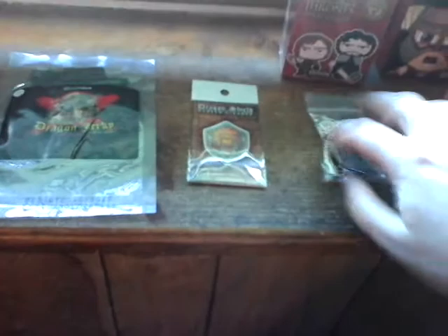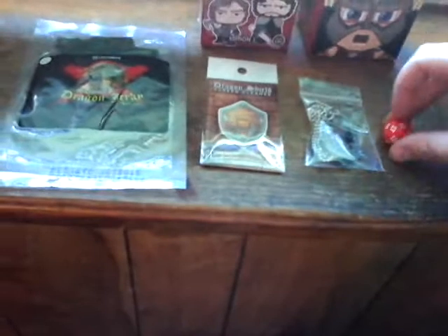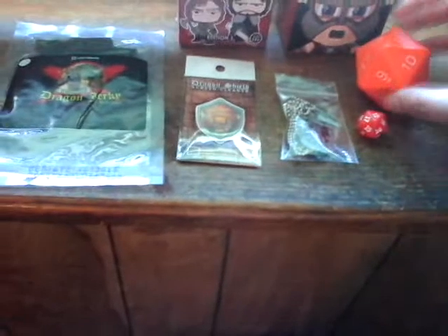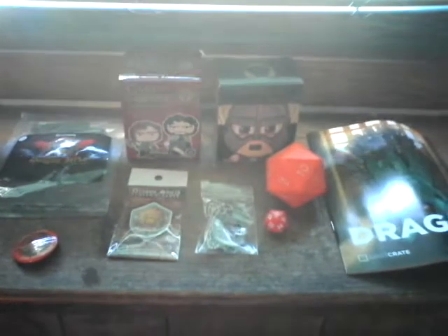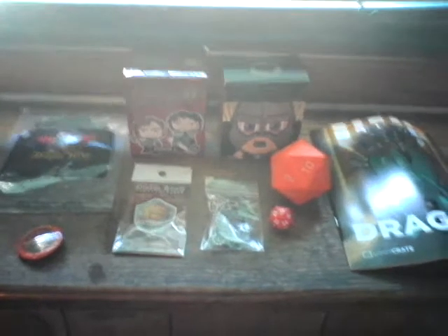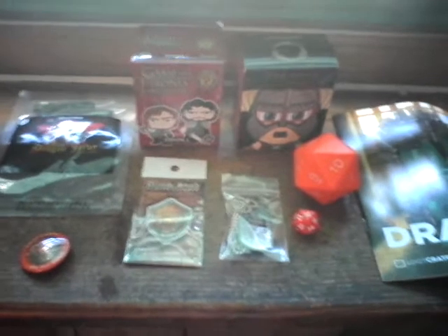Well there you have it — very small Loot Crate box but it's completely packed with so much awesomeness. I love it. Let's get these all together so we can get everything in one shot. There we go — the Dragons Loot Crate box.